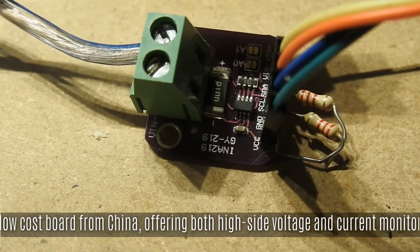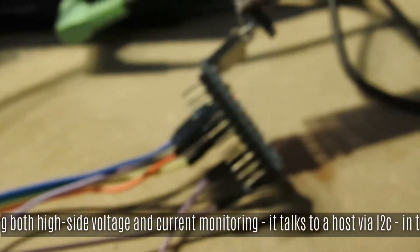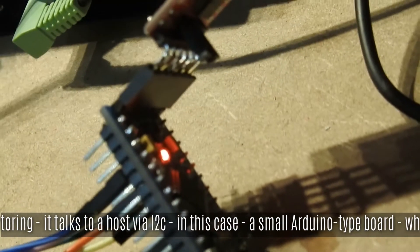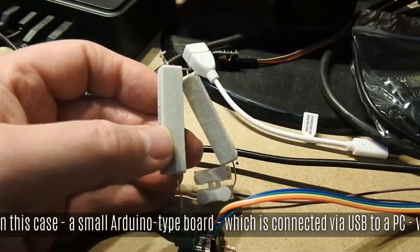Those two resistors there are I2C pull-ups. It's talking to a little Arduino type board via I2C, and that board is talking via USB to a PC.